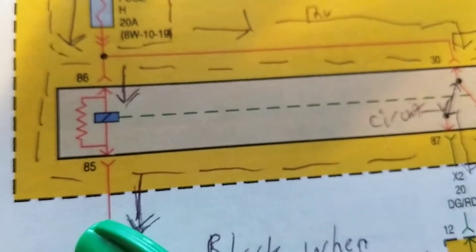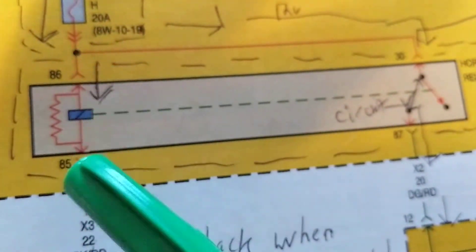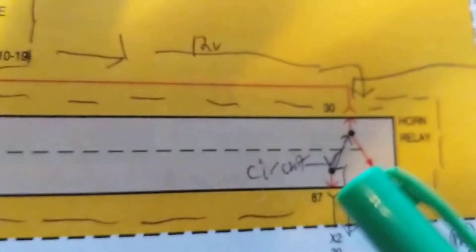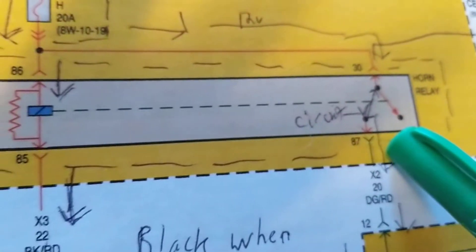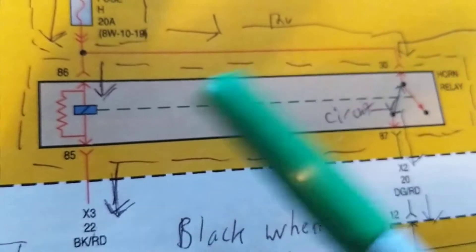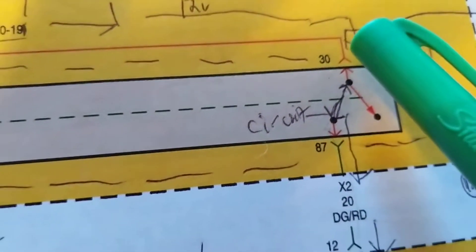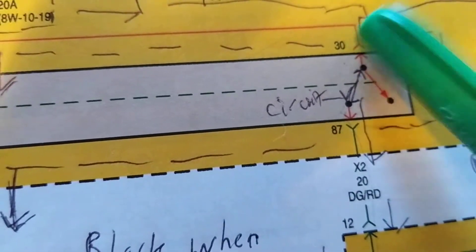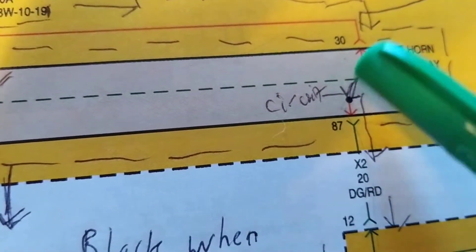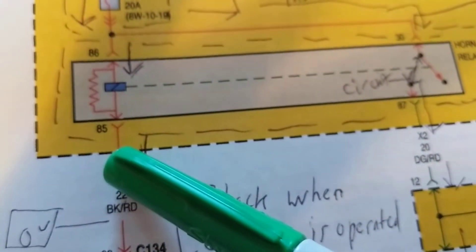Terminals 86 and 85 are the coil connections. Terminals 30 and 87 are the switch contacts. That's almost always how you'll find these terminals labeled. Remember these numbers: 86 and 85 are the coil, 30 and 87 are the switch. So if you want to jump the relay, you put a jumper across terminals 30 and 87.